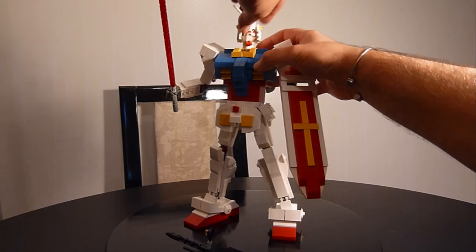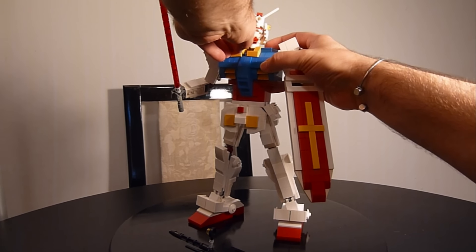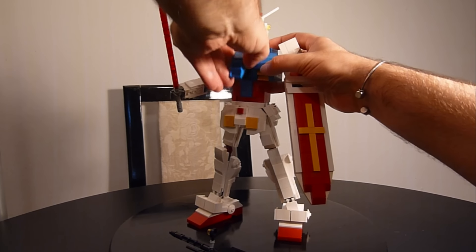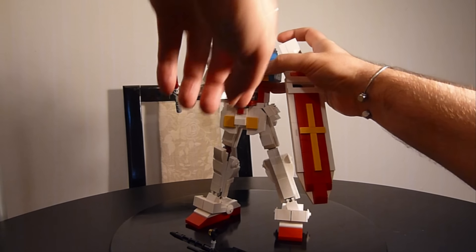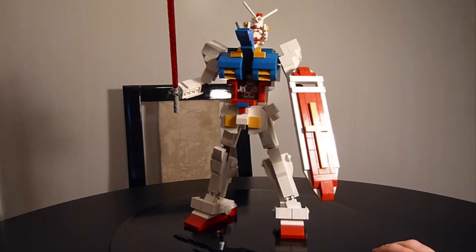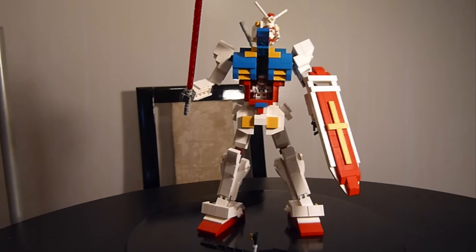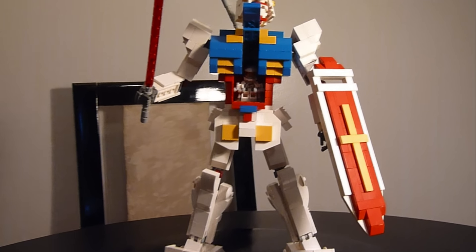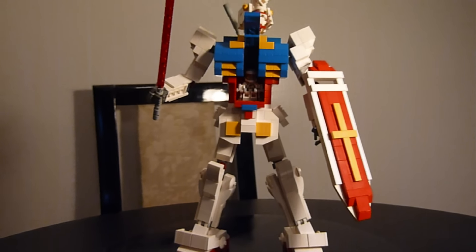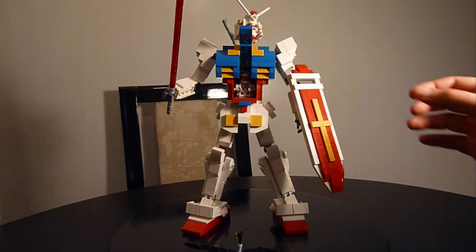To get the pilot out, you've got to pull the head back like so. You need to move these tiles out of the way, and you've got to pull the front section up. And there you go. We can zoom in and you can see our good friend Amaro — or whoever is piloting the Gundam. You can see there's lots of room in there now, even with the new design — same size as my other Mech Factory creations.